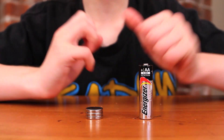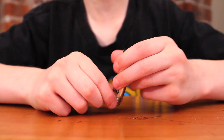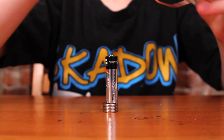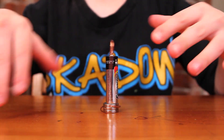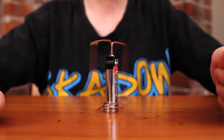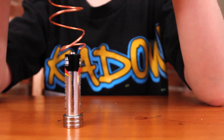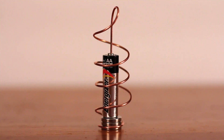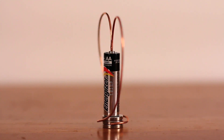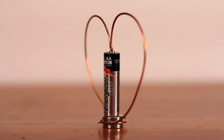The first thing I'm going to do is put my neodymium magnet on the bottom of my battery, and then I'll take my simple shape and put it on, and it starts to spin. Now I'll show you my spiral. The next thing I'll show you is the heart I made out of the copper wire.